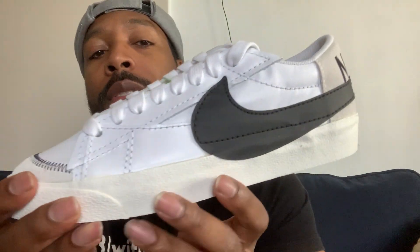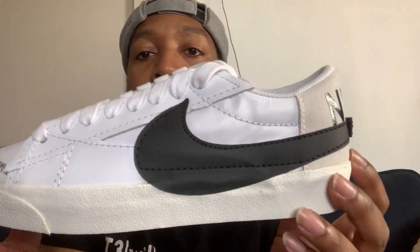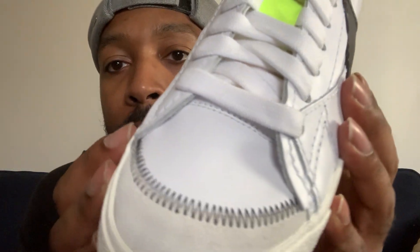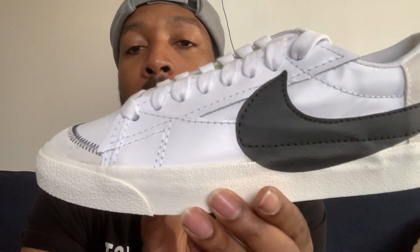Now I did see some videos of people changing the color of this shoe — dyeing it more of a burgundy color, wine color, brown color. I'm not going to do that. I'm just going to send it back. I don't have that kind of time and energy to dye the whole shoe. It looks like a real simple process, but I honestly just don't want to do it.